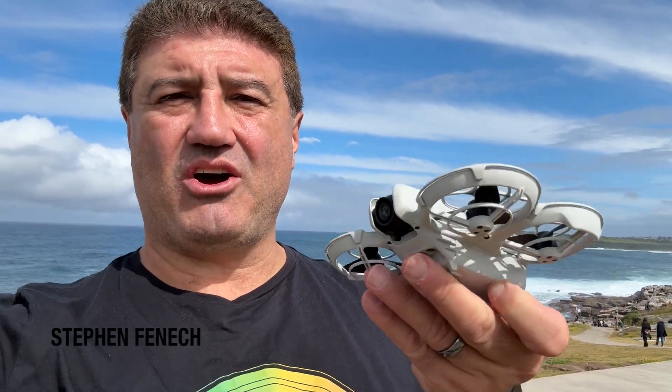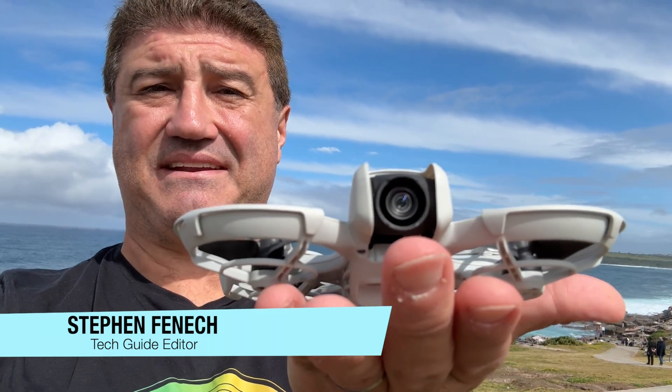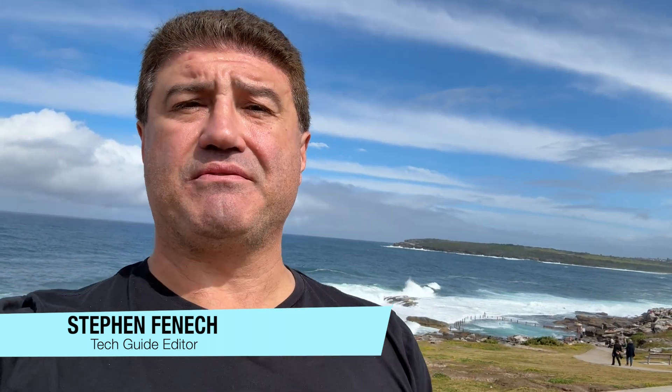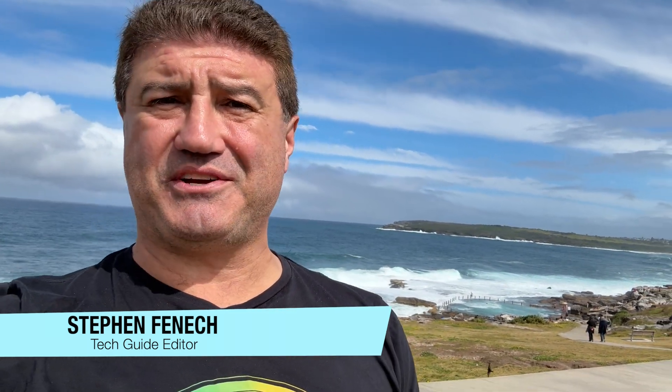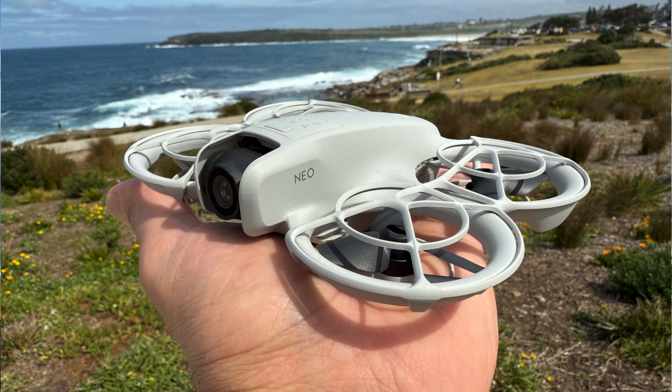What I have here is the DJI Neo. As you can see, it can fit in the palm of my hand. This is a selfie drone that you can take with you anywhere — that small size means you can fit it in your bag and easily take it on your next holiday, your next outing, and capture some stunning scenery. It does fly by itself, you can choose to fly it with a remote, you can choose to fly it with the controls on the app, or you can just have it lift off from the palm of your hand and safely return there again.